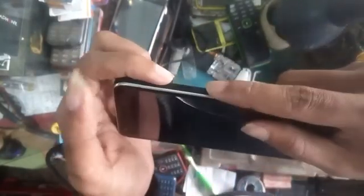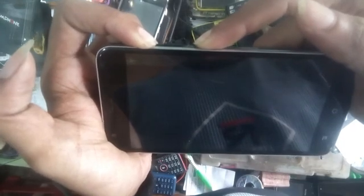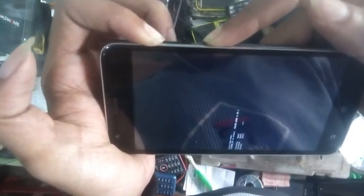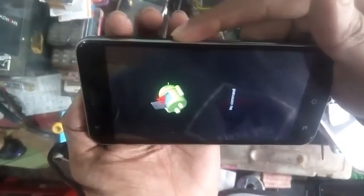Power this phone and press the power button and volume up button. See, now there are many options. I press the volume down button, then right, and press the power button and volume up button.